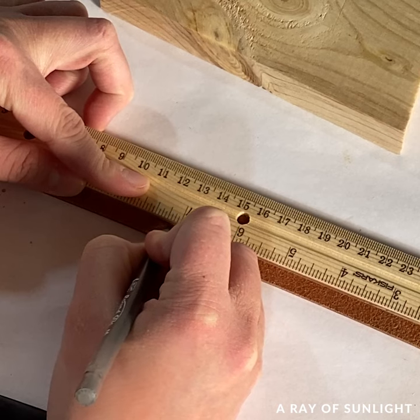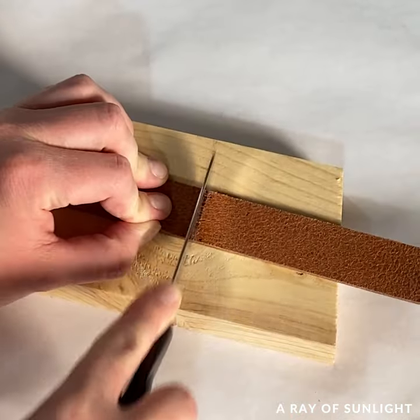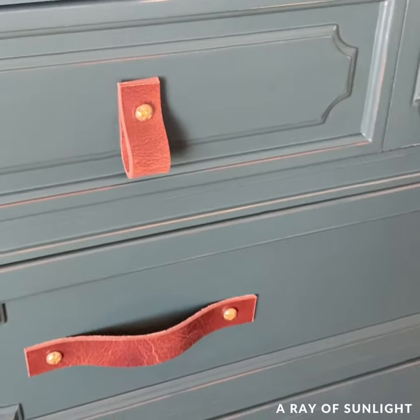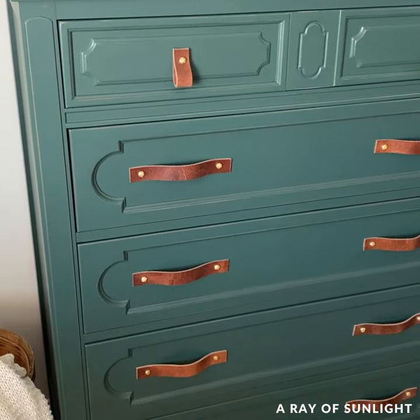I didn't love the old hardware anymore, so I made new leather pulls for the drawers. And here is what it looks like now. I absolutely love it. What do you think?